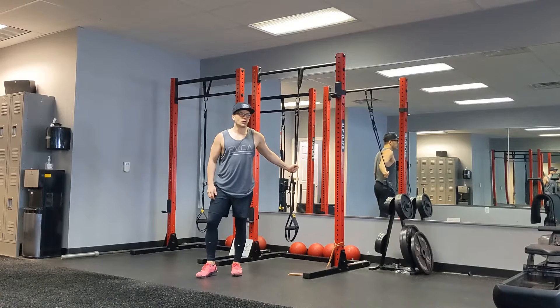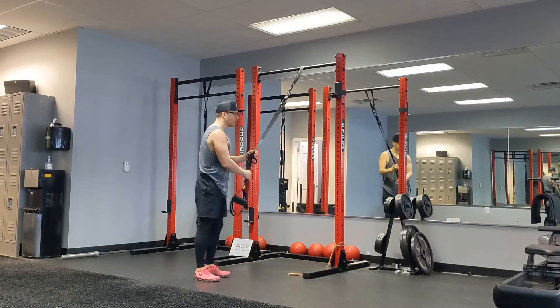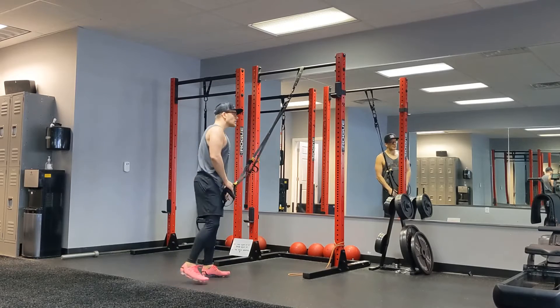Alright guys, here we have a low squat hold in the TRX while we lift one leg at a time, alternating sides to engage our core and balance. This is going to really put a lot of emphasis onto your quads and get a lot out of this movement.